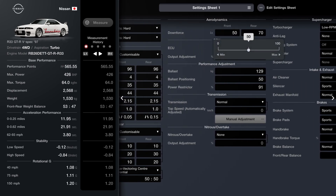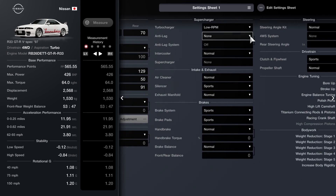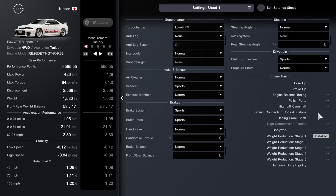For the downforce, I've got the front midway and the rear as low as possible — so pretty minimal. It's more of a visual package really as far as the aero goes. The low RPM turbo is fitted, likewise with the sports silencer. Then sports brakes and pads, and of course down here you can see the stage one weight reduction.